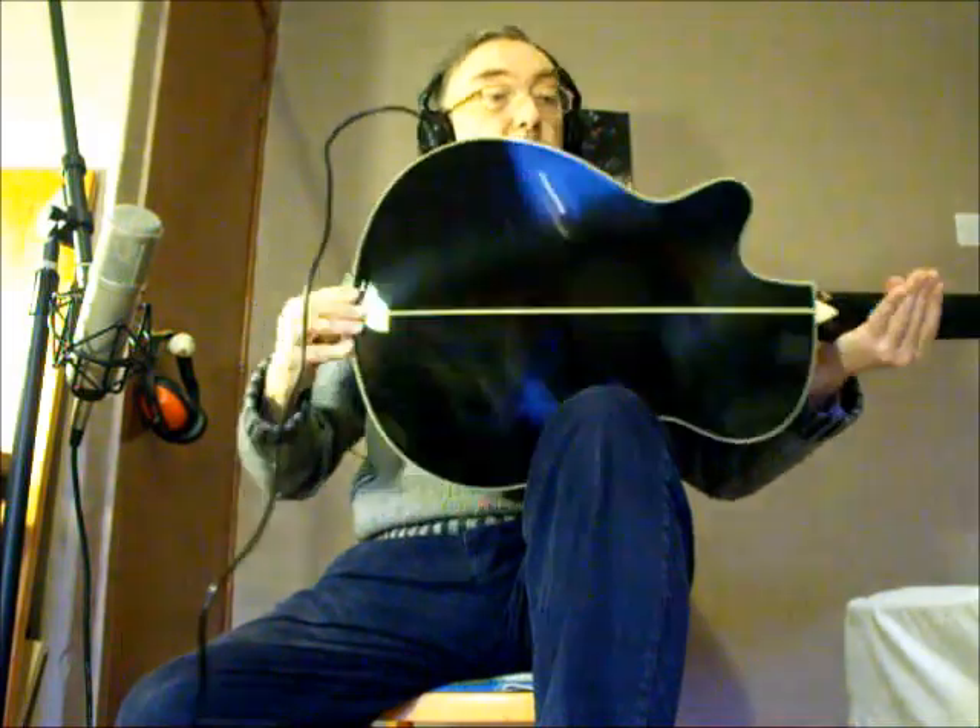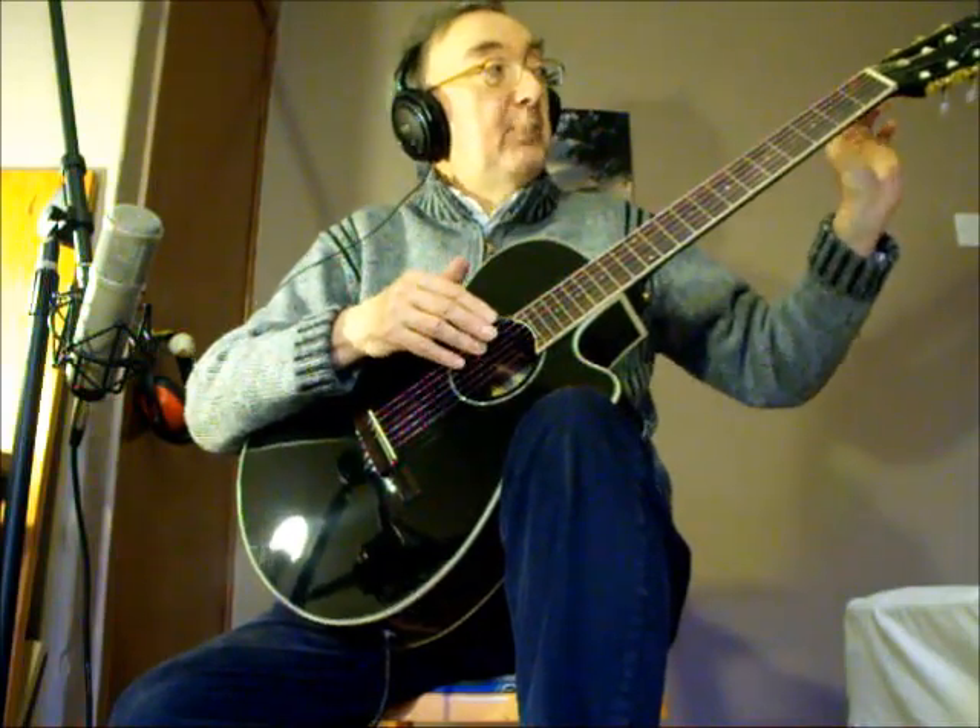It's a satin finish on the back there, gloss finish on the body. You've got a good set of machine heads — very pretty. You've got pearloid buttons on it there. They look very nice, but more importantly, they work well.